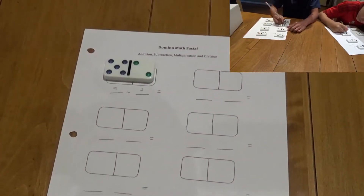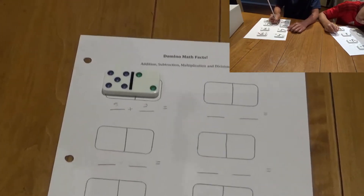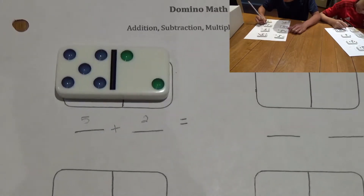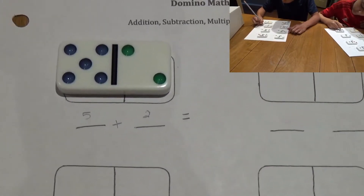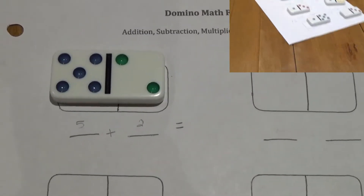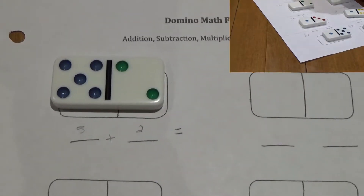Your teacher will tell you what function to use — so addition, subtraction, multiplication, or division, whichever one they decide. You'll write down that unit and the numbers from your domino on your worksheet and solve whatever you've written. Once class is over, make sure to turn in all of your papers to your teacher and put all the dominoes back in the kit.